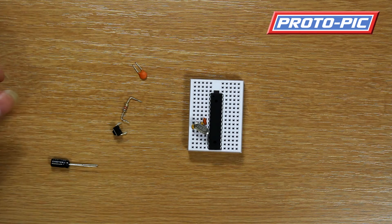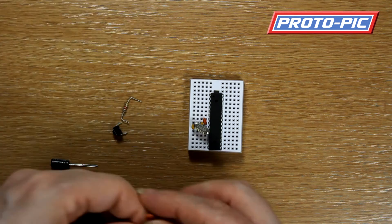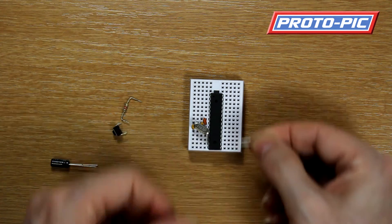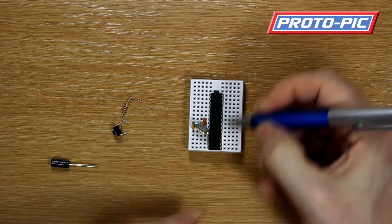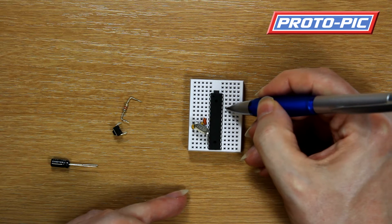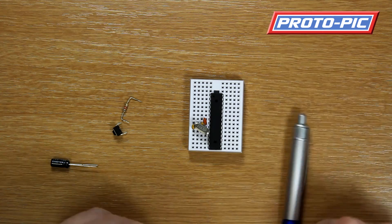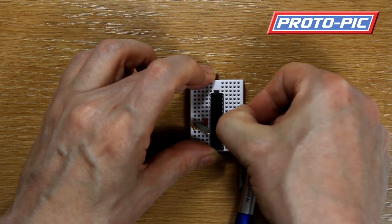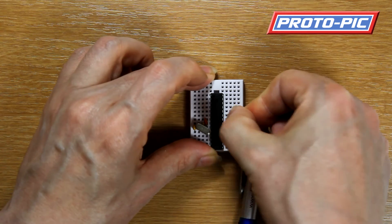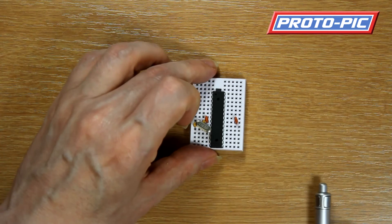Next we will install this capacitor. This capacitor goes between pins 21 and 22. So I will count that down: 28, 27, 26, 25, 24, 23, 22 and 21. So that goes in this location — I'll pop that in as per the picture, one from the outside, two from the actual chip itself.